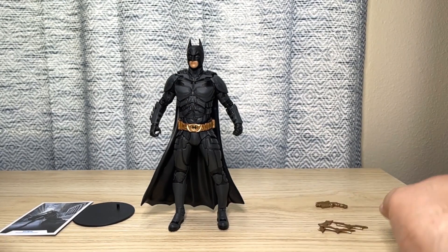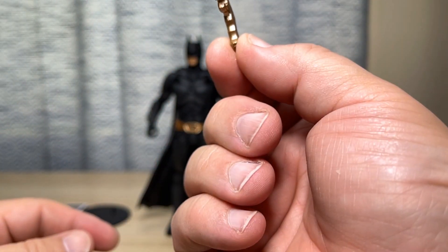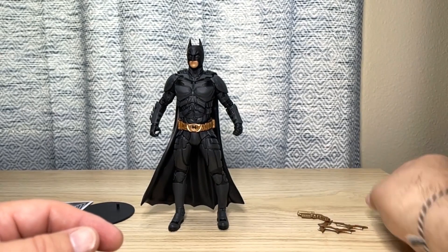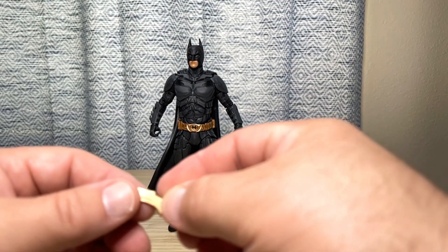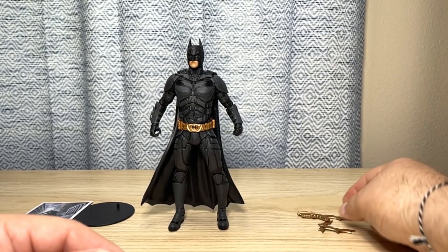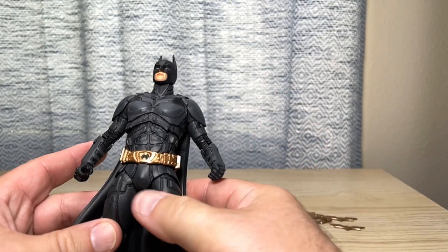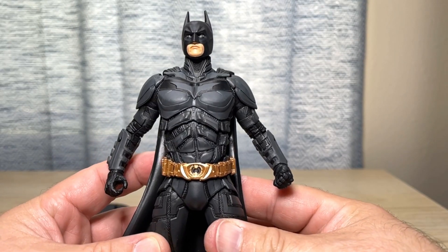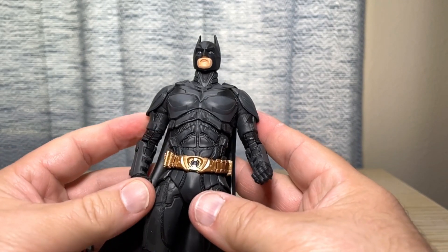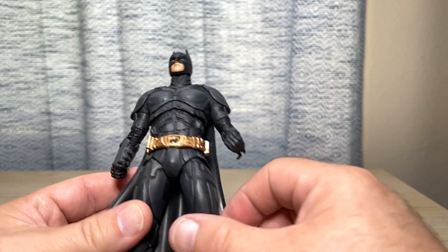We have the grapnel gun — I believe it was pronounced grapnel gun in The Dark Knight Trilogy. There it is: no paint on it at all, just cast in gold, no black accents like there should be. And then three of these batarangs, which look really nice. I thought this figure was completely black, but under the bright lights you can see that there is a lot of gray going on here. It's not just a solid black figure, which I think I would have preferred — if it had just been all black and no shades of gray, but maybe that's just me.